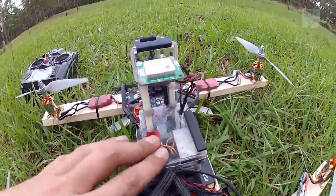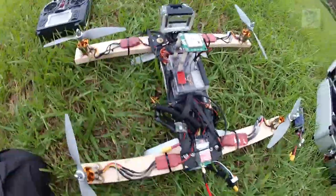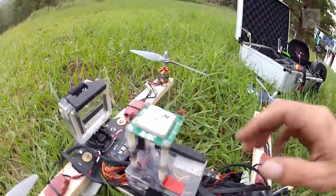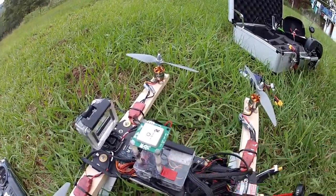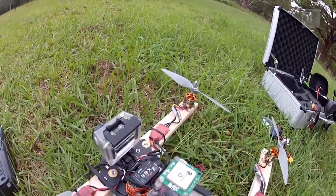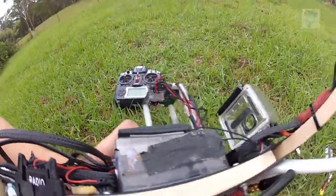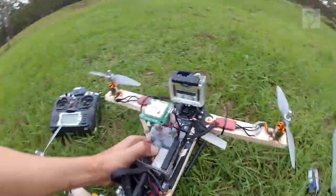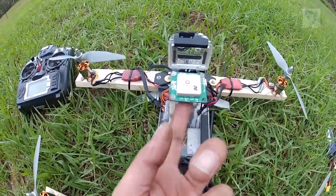My flight controller is an ArduCopter APM 2.5. You can get them from Hobby King for about $75 — the clones — and they're just as good as the 3DR APM 2.5s. It's sort of getting onto old technology, but they fly great for quads. I wouldn't put an APM 2.5 on an Octo because they're just running out of resources. It's got triple-axis gyro, accelerometer, altimeter, and a three-axis compass. The internal compass traces are cut and I put the compass on the underside of my GPS module to get it away from magnetic interference — down to 5% interference from 35%.